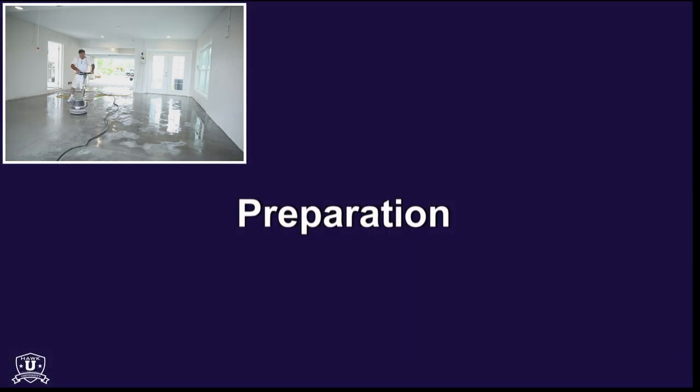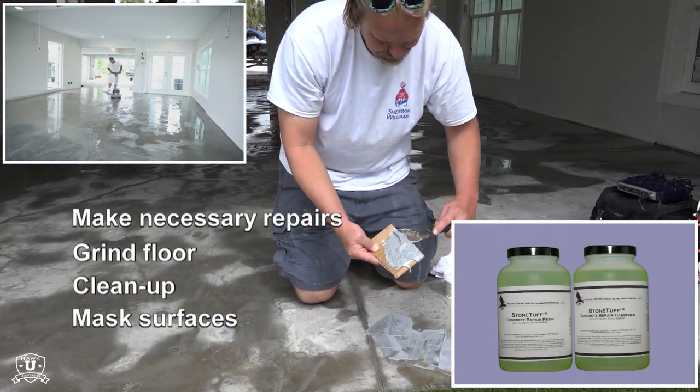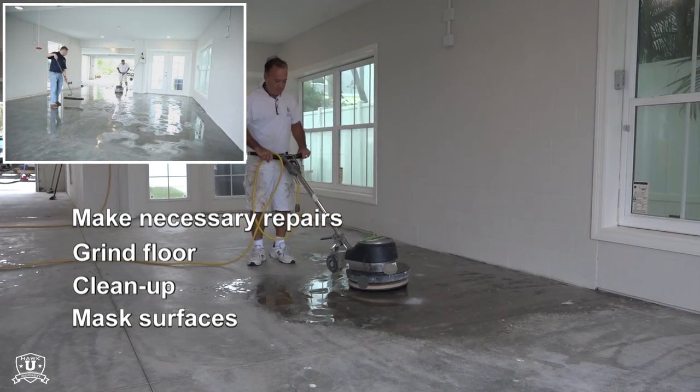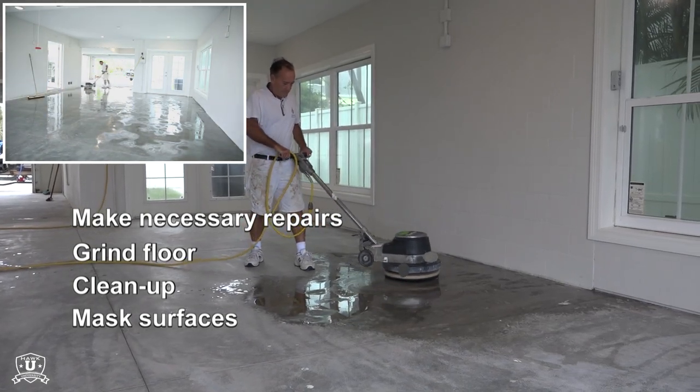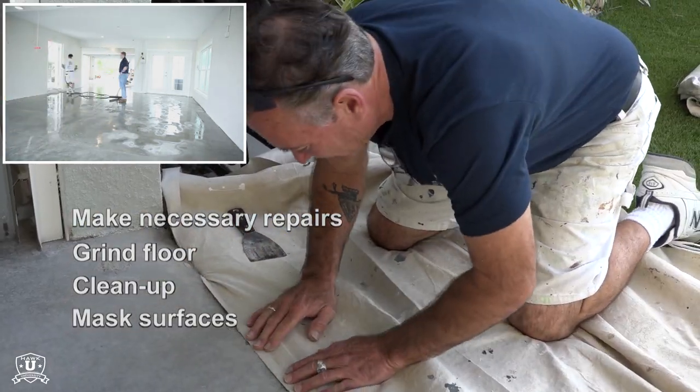Proper preparation is critical to any resurfacing project. First, make repairs filling in cracks and holes using Hawk's StoneTough concrete repair system. Second, grind the floor to ensure a level surface and optimal coating adhesion. Third, remove dust and debris. And finally, mask surrounding areas.